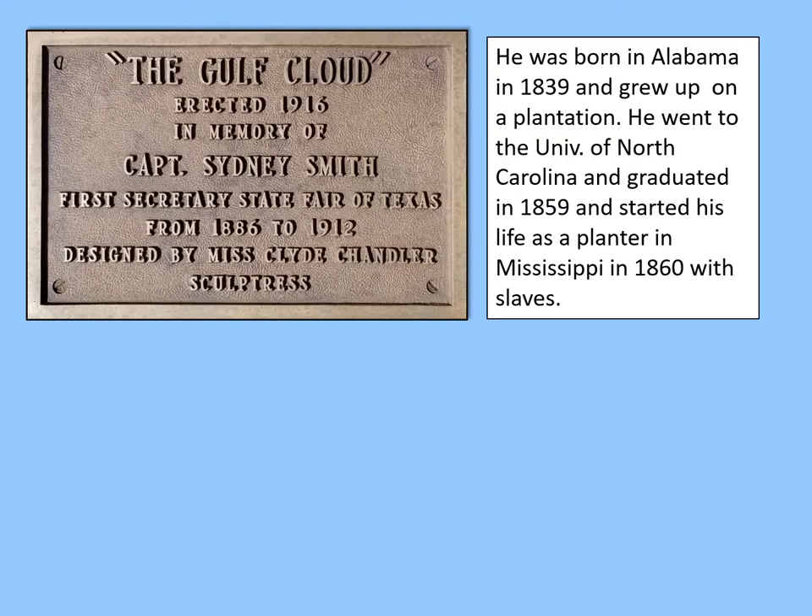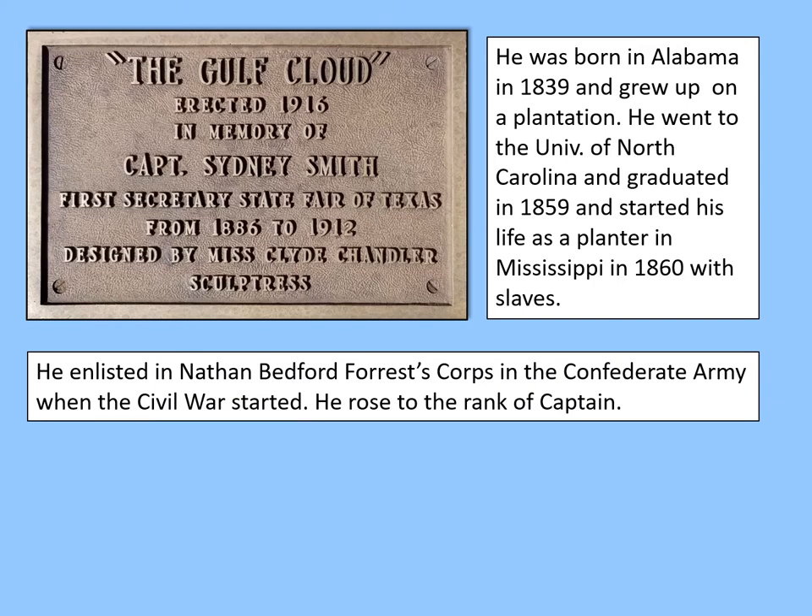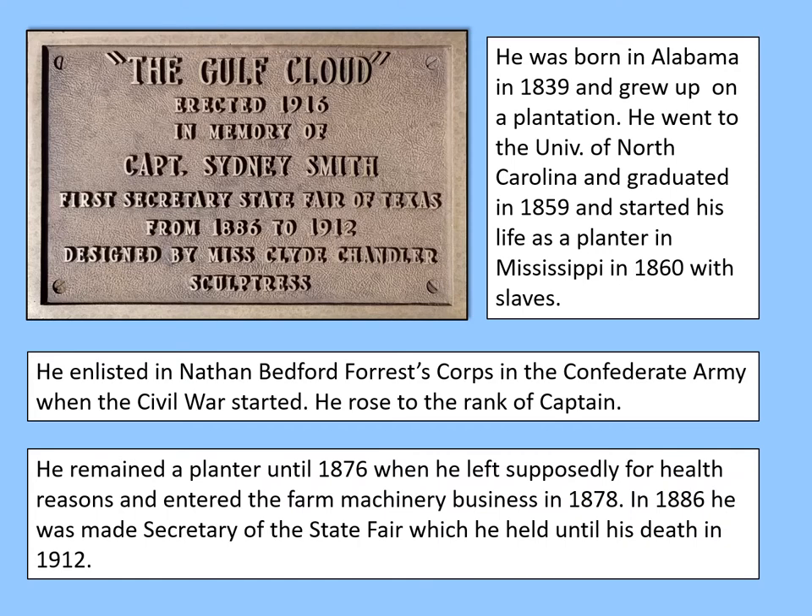Sidney Smith was born in Alabama in 1839 and grew up on a plantation. He went to the University of North Carolina and graduated in 1859, then started his life as a planter in Mississippi in 1860 with slaves. He enlisted in Nathan Bedford Forrest's corps in the Confederate Army when the Civil War started and rose to the rank of Captain. He remained a planter until 1876, then entered the farm machinery business in 1878. In 1886 he was made Secretary of the State Fair, a position he held until his death in 1912.